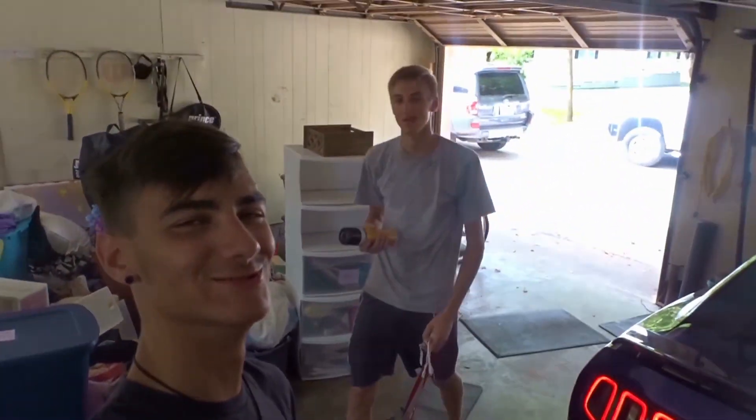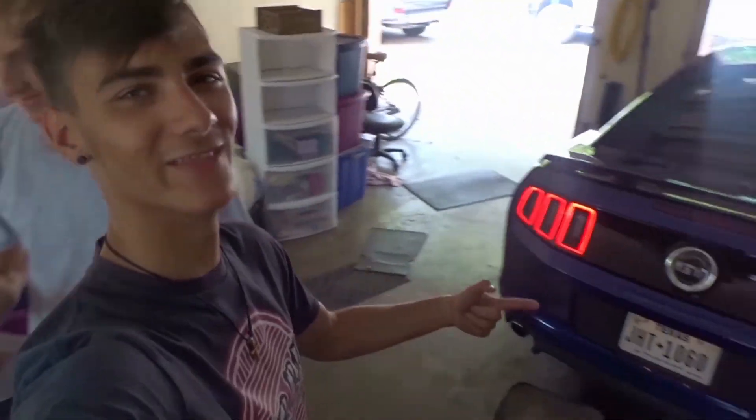Alright, what's up guys? Today we are going to do a muffler delete on Matthew's 5.0.